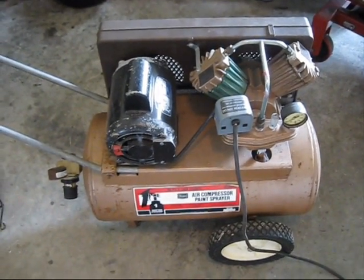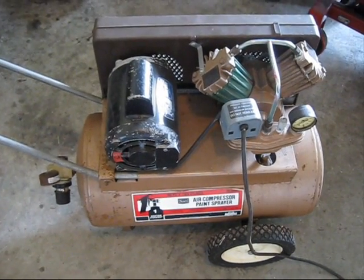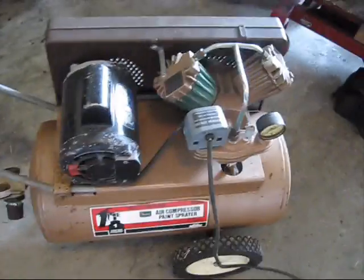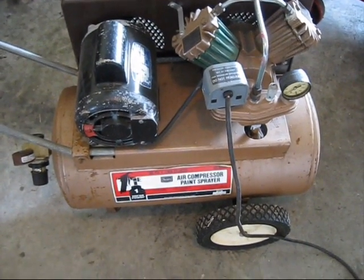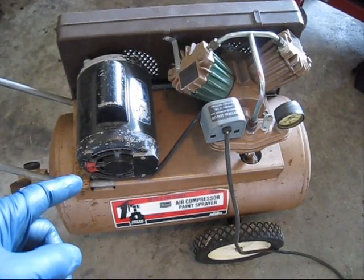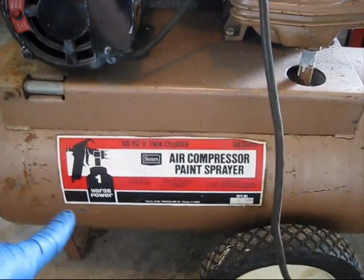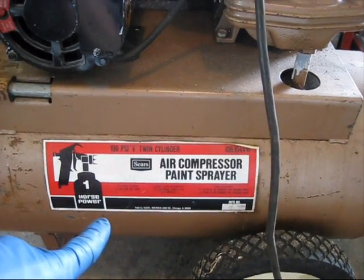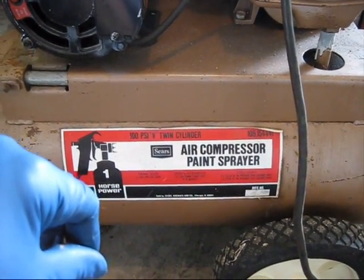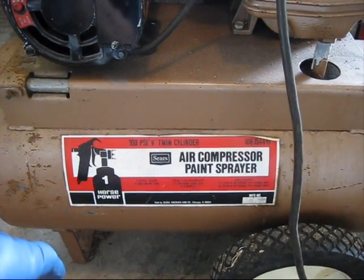What I have here is a really old school air compressor. If I had to guess, I'd say this is probably like 80s or 90s. They don't make them like this anymore. It's a V-twin belt driven air compressor. You see, they actually sold it as a paint sprayer. Nowadays it would be an oil-less direct drive — that's what they would probably sell for a paint sprayer these days.